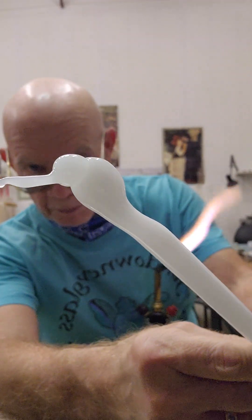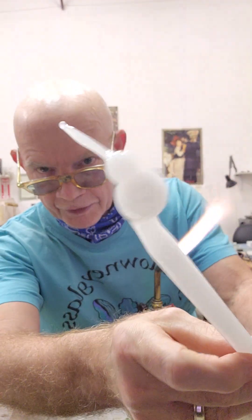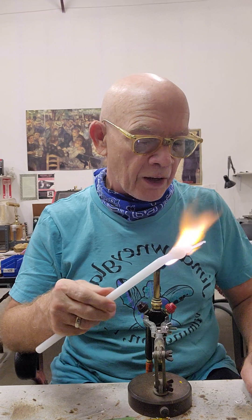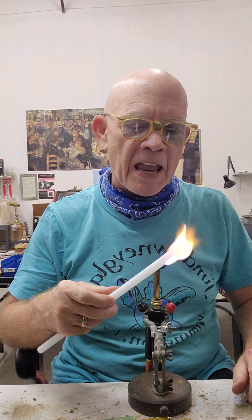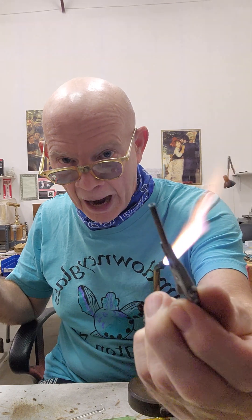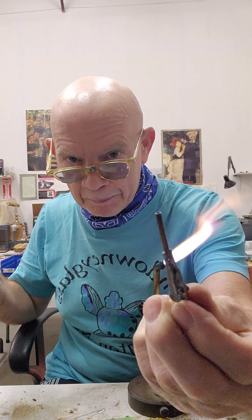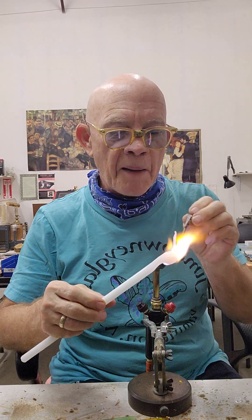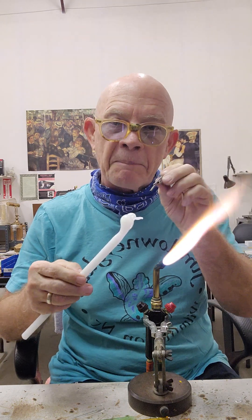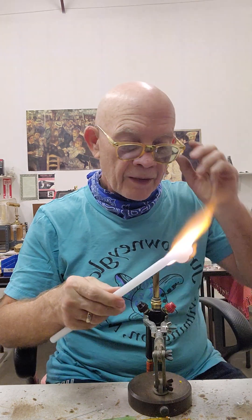Here we have the hummingbird's body, nose, and what's going to be the tail. We already pre-made the wings. If we're going to put eyes on it, we take the risk of using a different color. What I like to use is this piece of copper tubing — very small diameter copper tubing with a holder. When the time comes, I'll heat up the glass and press this on each side of the bird's head to make an impression that will look like an eye.